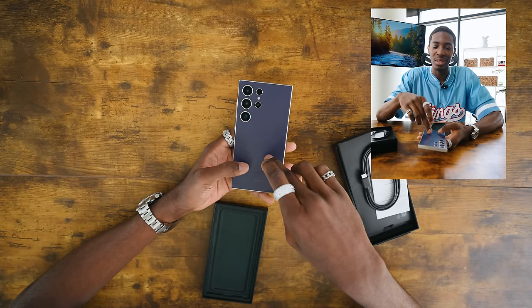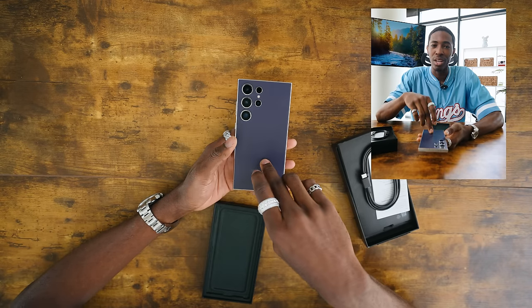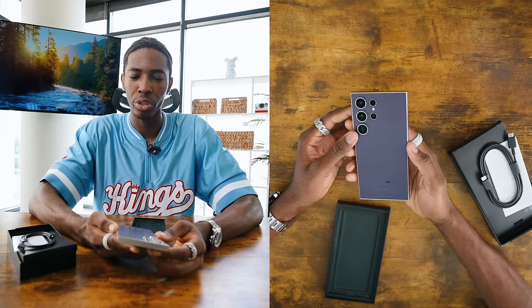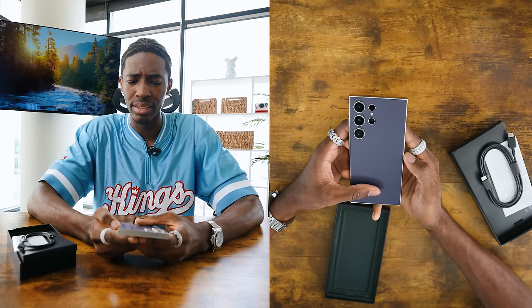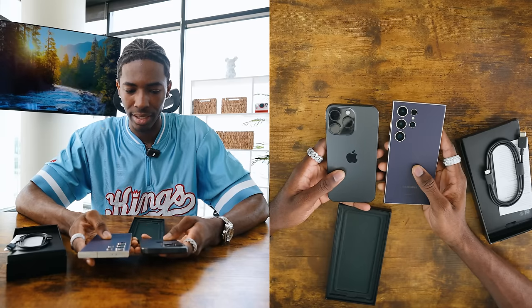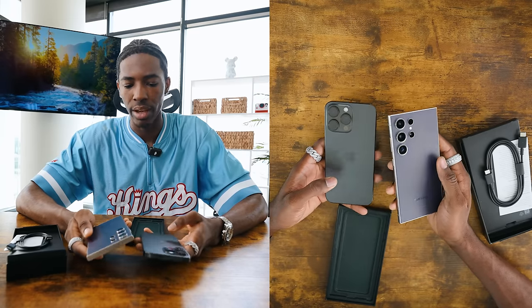I did not see this color before anything, and I just want to say this is the most beautiful color that I think I've gotten so far. Last year I had what I think was bright pink, and this year this is kind of like a darker tone purple. And this looks absolutely stunning. Looks-wise and aesthetically pleasing, the Samsung definitely takes it.